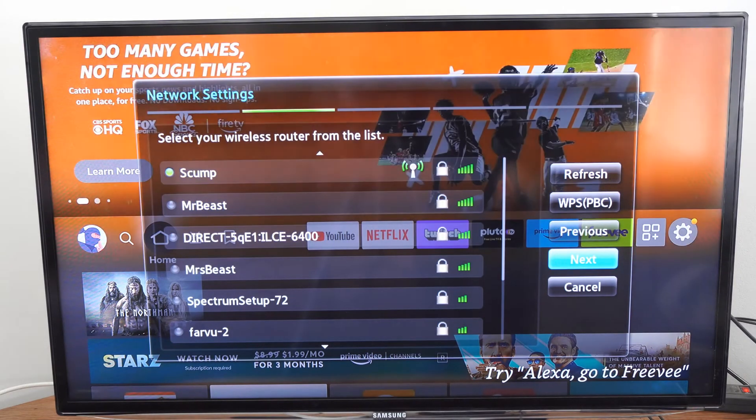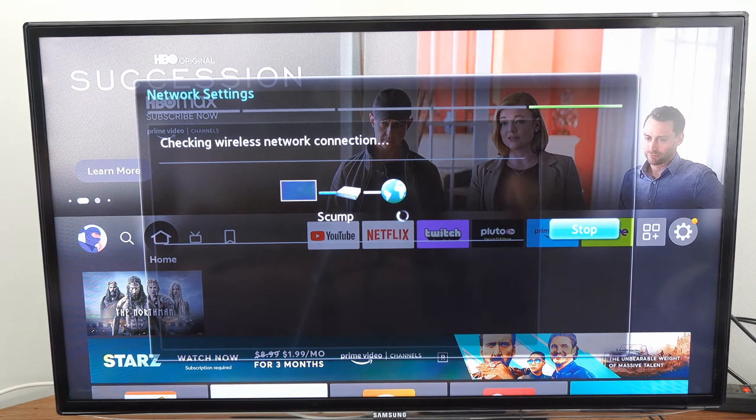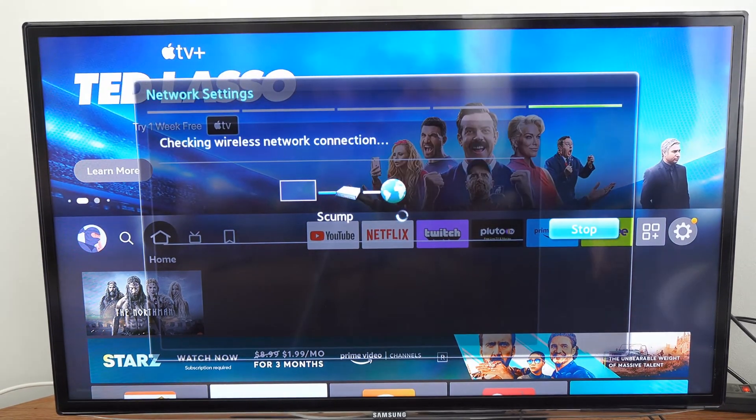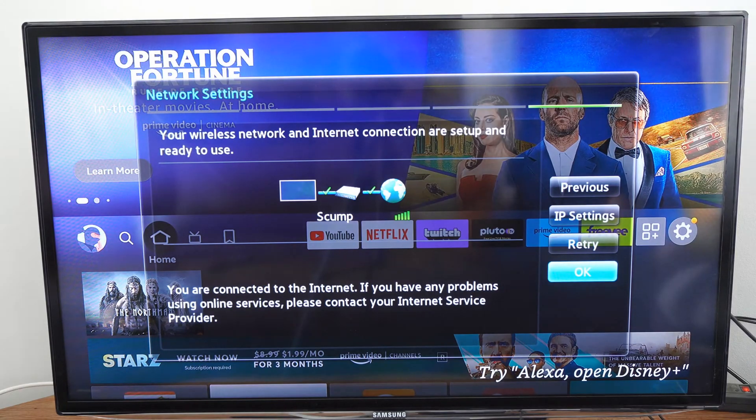Then let's go to next. You'll get to the screen where it says checking wireless network, and it will give you a thumbs up if you're connected to the router and a thumbs up if you're connected to the internet, indicated by green check marks. And it looks like we're good.